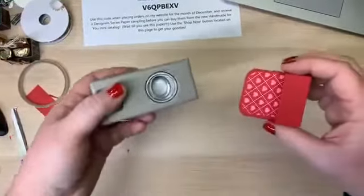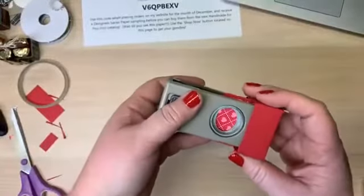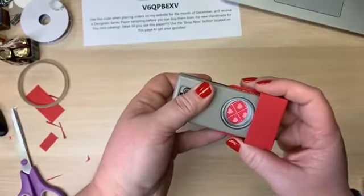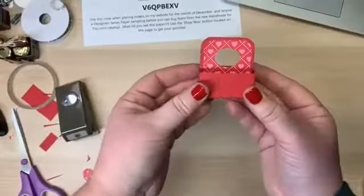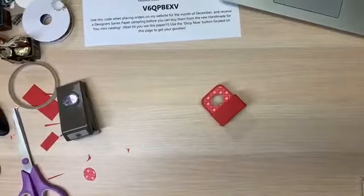It was waiting for me when I got home — isn't it cute? Now you're going to stick this little punch — you can use any kind: a circle, a square, any kind of punch. It's just to give it a handle.